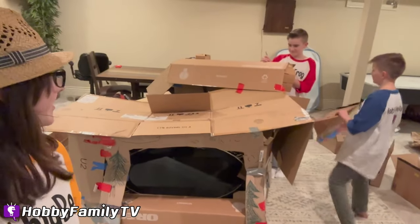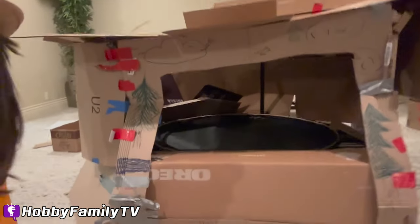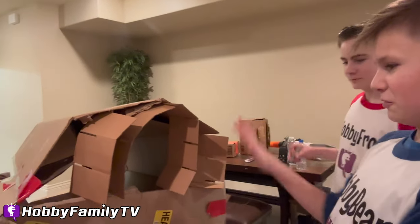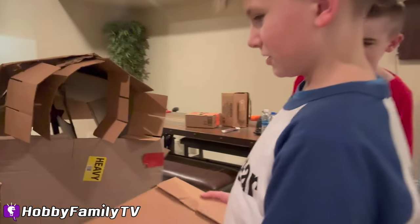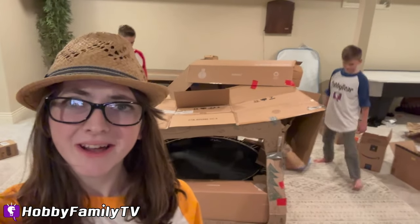I think it's coming together pretty nicely — what do you guys think? Yeah, I think it's coming along great. So this is the front door. Hobby Bear, what do you got going on there? We got a little window and Hobby Frog thought this could be for flowers, so we can put — yes! It's so ugly it's kind of cute.